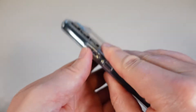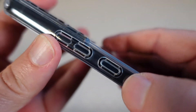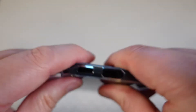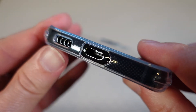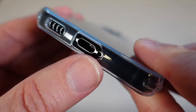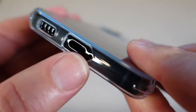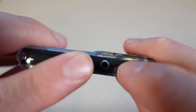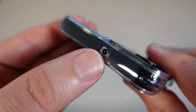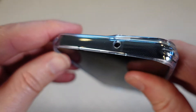You've also got a raised bezel around the front, so if we look at the front you can see that slight raised clear edge, which is going to protect the front of your phone even if you lay it down flat. All of your buttons are lined up perfectly — you've got perfect control of your power button and volume buttons. On the bottom you've got perfect cutouts for your speaker, your USB-C port, and your microphone, and there's also a microphone on the top with a perfect cutout there.